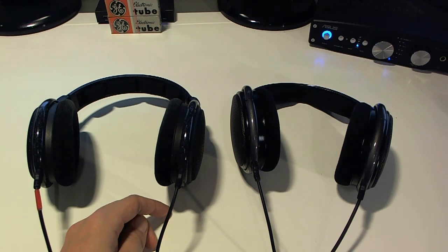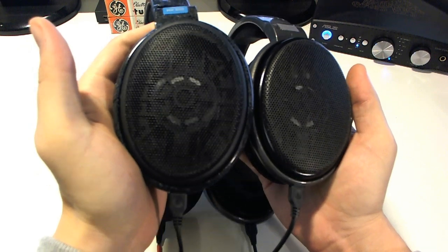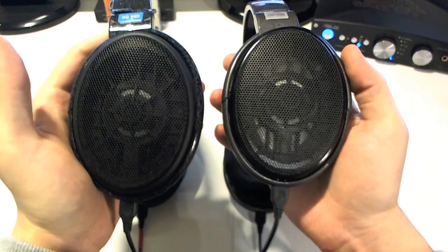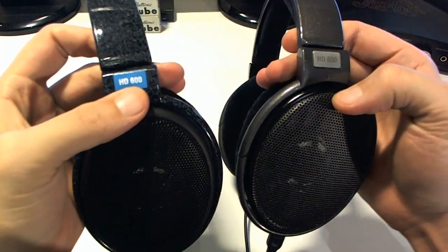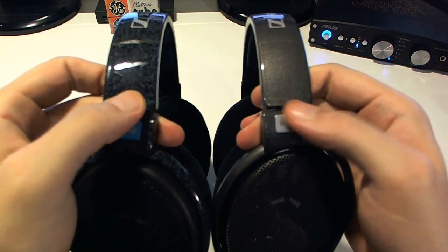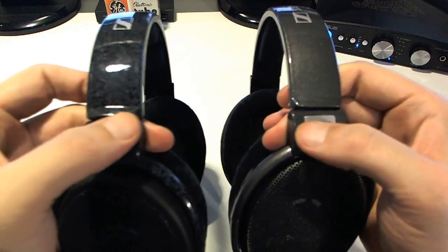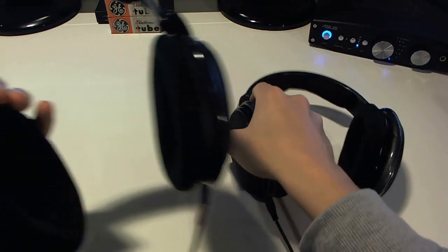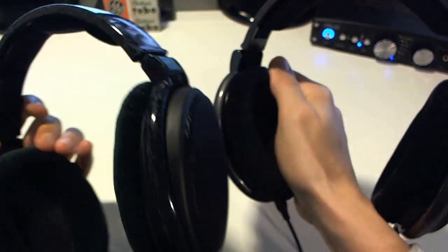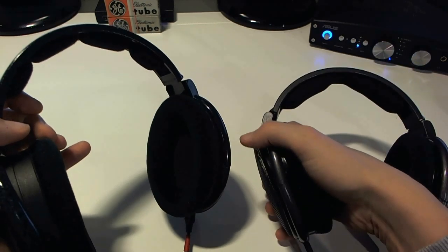Let's talk about their similarities first. Both of them, just by looking at them, are pretty similar. The driver housing is pretty similar, and they're both dynamic open-back headphones so they won't offer much isolation. The headbands are a bit different in style but pretty similar overall — this one has some kind of granite finish, this one has some sort of ciliary finish, and they both have the logo on top. The earpads are also pretty similar; I even think they're interchangeable.